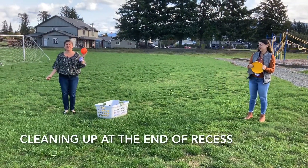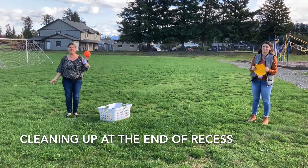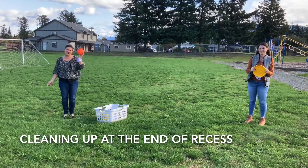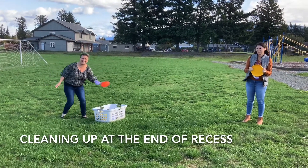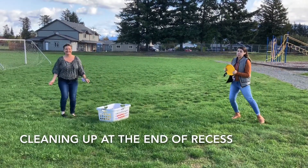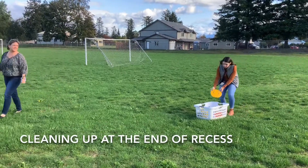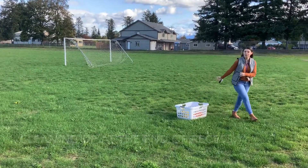At the end of recess, you will hear a whistle. The whistle means that it's time to take your tools and put them back in the basket. I'm going to wait for Mrs. Bonoforsi to walk away from the basket so I can put my tool in, and then it will be the next friend's turn.